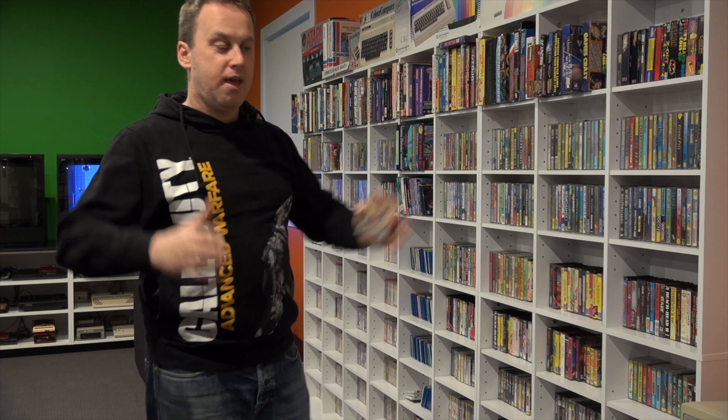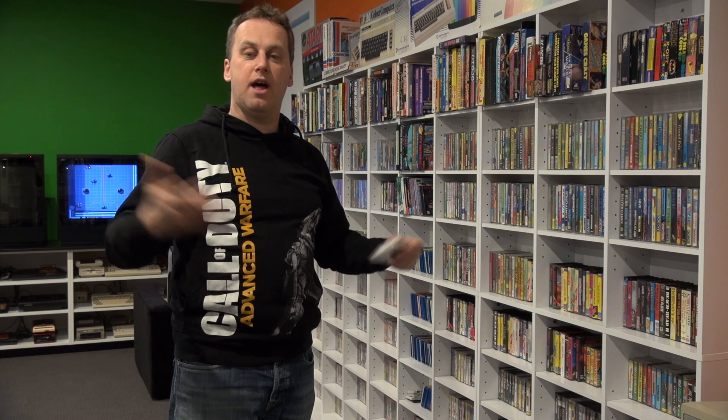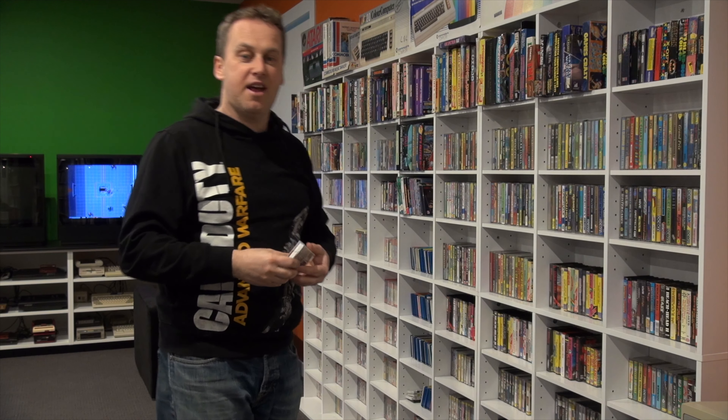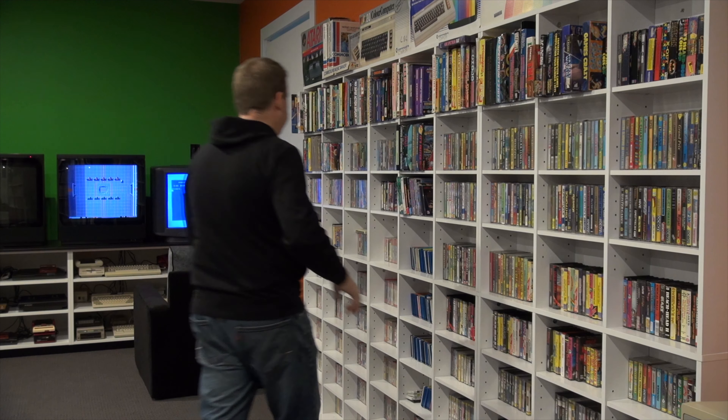These are the single cassettes, and they're just like any normal audio cassette you'd find in the 80s — very common. A lot of people would use a twin cassette deck or a dubbing recorder, put the Commodore 64 game in one side and a blank cassette in the other, and copy the game that way. I'm sure anyone who had a Commodore 64 back in the 80s has done that — that was fairly common. Then different copying methods came along.